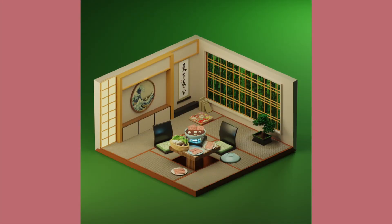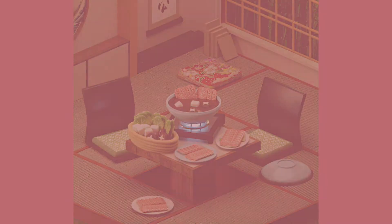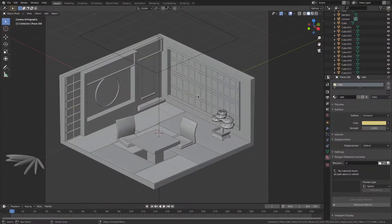Hello everyone, welcome to Japanese tatami room part 2. Today we're going to be focusing on making the foods on the table, which is my favorite part of any scene. If you enjoy this content and this commentary tutorial so far, please leave a like and subscribe to my channel.